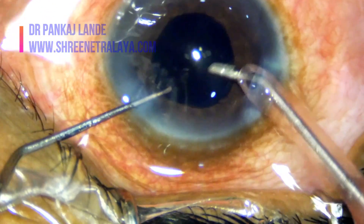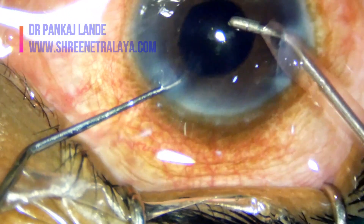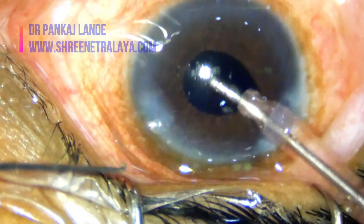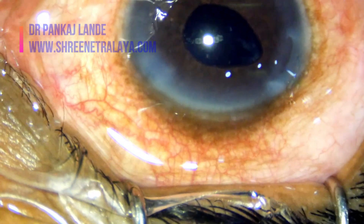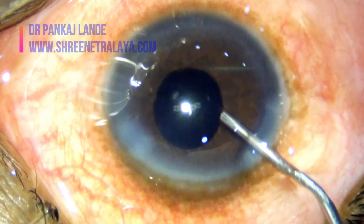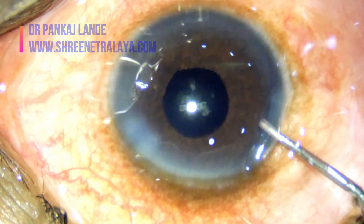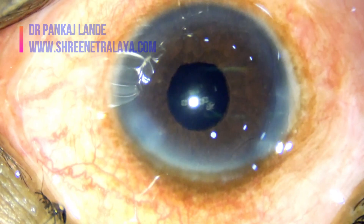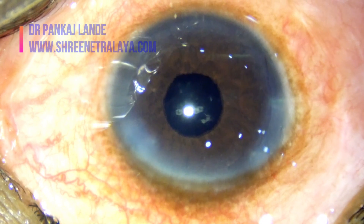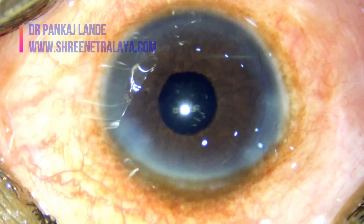Notice intraoperative miosis of the pupil while performing IA. I have left some amount of cortical material behind. I am still proceeding with implantation of the IOL as removing these last fibers can cause PC rupture at any moment. I want to first safeguard my posterior capsule with the IOL and then remove the residual cortical material.